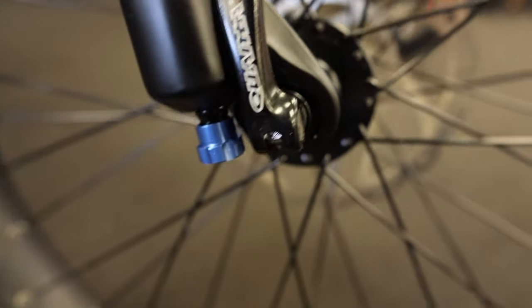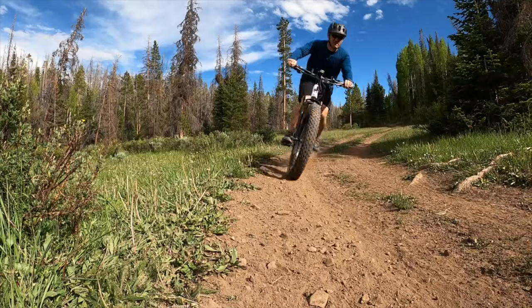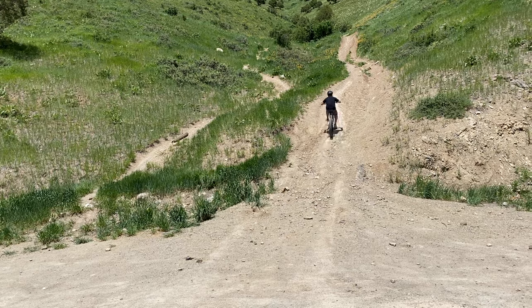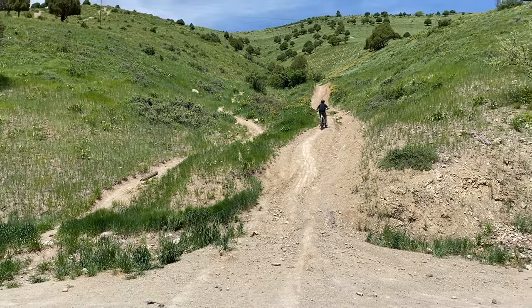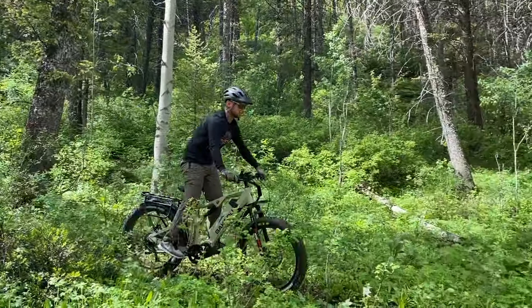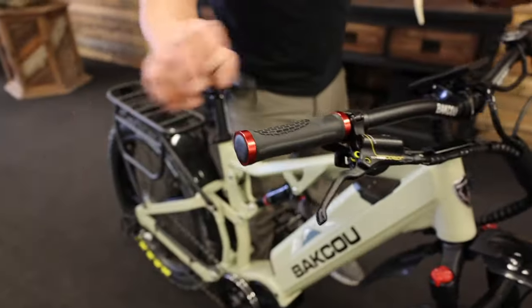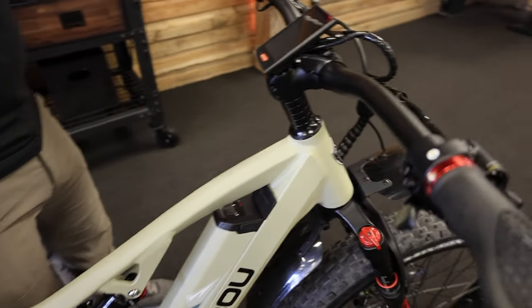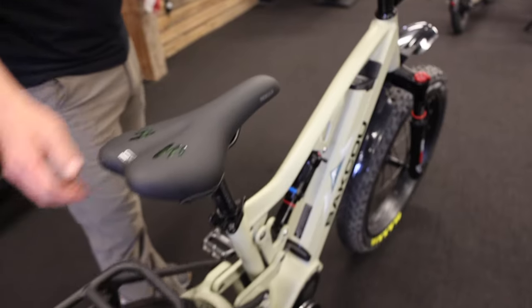One thing that we really enjoy on these bikes — we research and develop a lot of different things — and it comes down to hunting in the field and how we ride with packs, backpacking and camping. This wide stance, these handlebars, and the grips give you comfort and really make a big difference, along with our sport saddle seats.